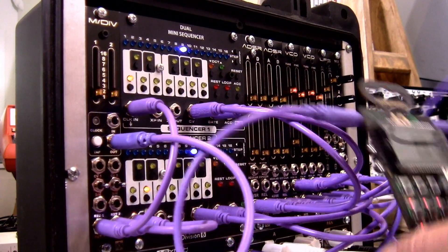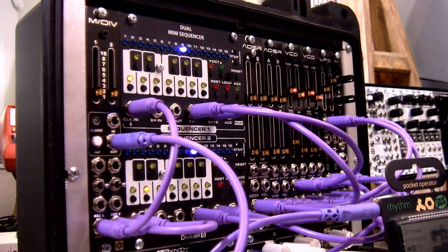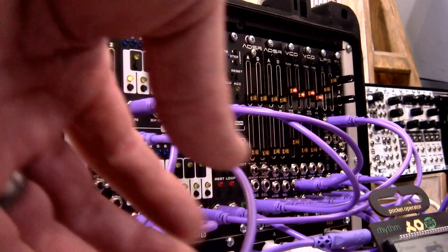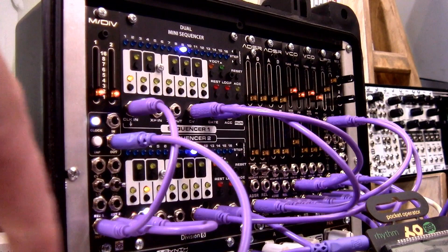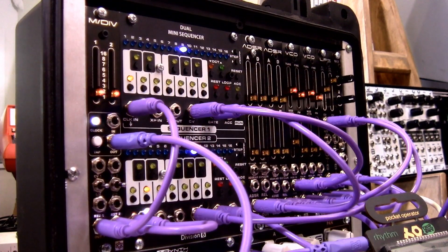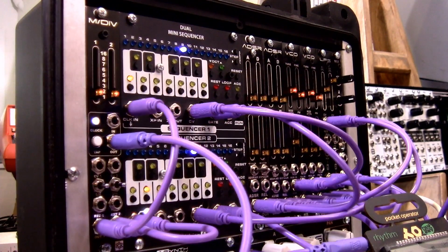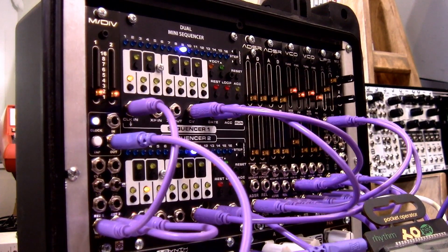Let's talk about this patch. I'm using the Pocket Operator Rhythm as my main drum line, and what's driving the clock on it is the main clock output — I've tapped a tempo I like here. Coming out of channel one, I'm going into channel one of the dual mini sequencer, driving the clock of that sequencer. The second output is going into the dual mini sequencer channel two, driving that one. This allows us to have a rhythm solid with the master clock, plus two clocks we can divide or multiply. Let's hear how that sounds.